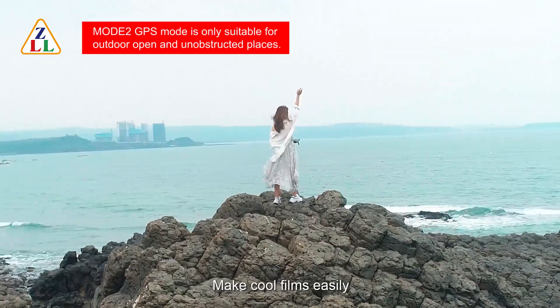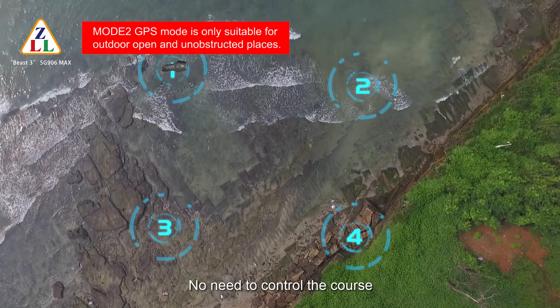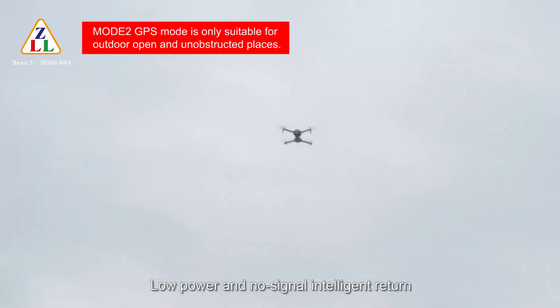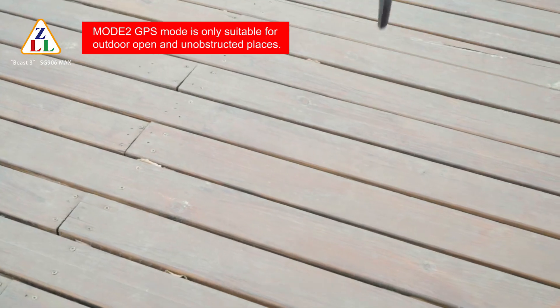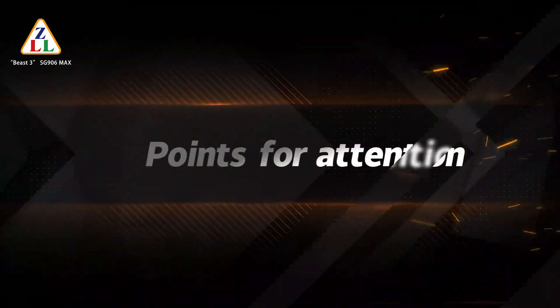Make cool films easily with Waypoint Flight — no need to control the course manually. Low power and no signal intelligent return functions make flight more secure.